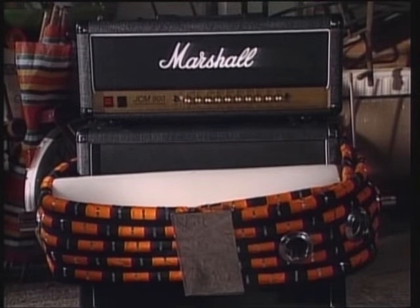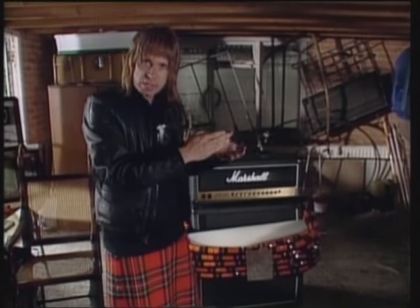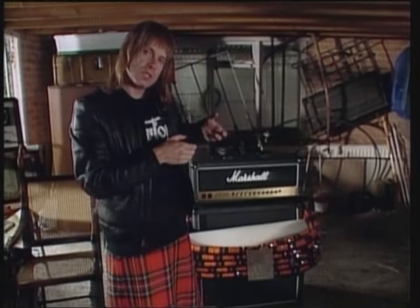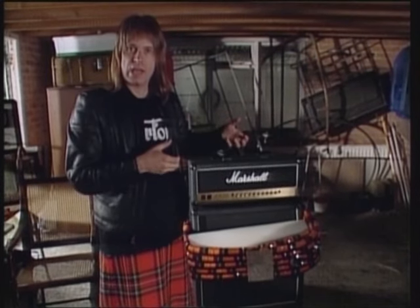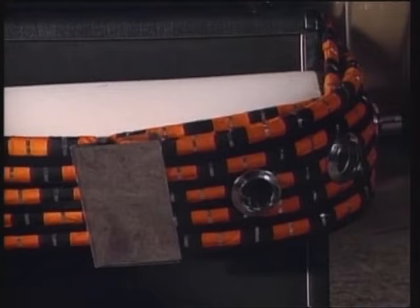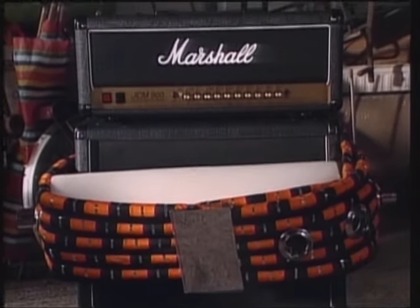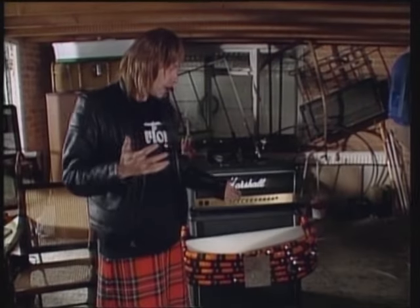This is called an amplifier capo. A capo is a little thing you put on a guitar neck right across the strings, and if you move it up it changes the key that you play in. It was an obstruction to my hand when I was playing, so I thought if I could put it around the amplifier speaker, I could move my hand up as much as I would like and only have to learn how to play in one key.